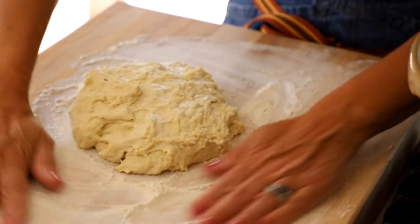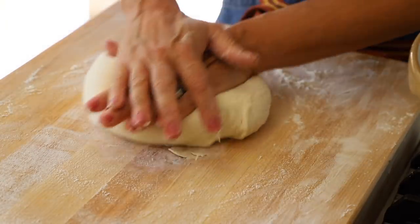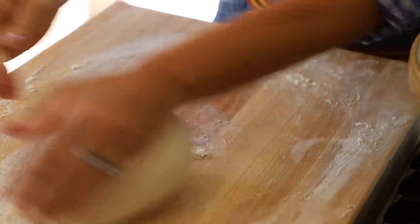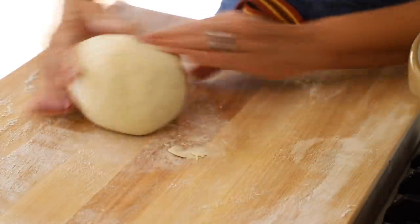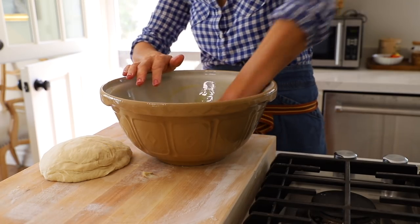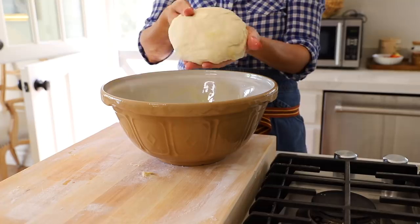Turn your dough out on a floured surface — I do use the bread flour for this — and then you're just going to start to knead it. Just fold it over and push it down, fold it over and push it down. I would do this for about 10 to 15 turns. Then go back to your bowl, make sure it's cleaned out, because we want to add some olive oil in the bottom of the bowl, which will prevent it from sticking and will also add a little bit of flavor to your dough as well.